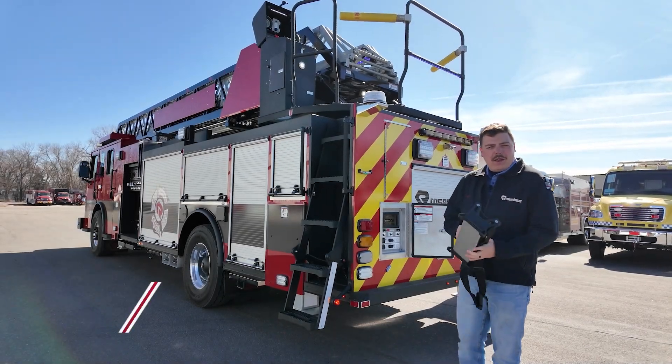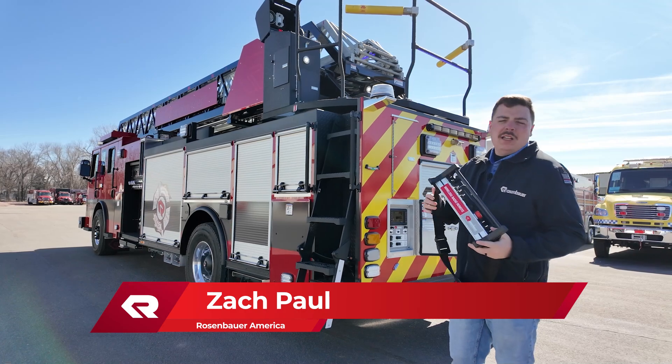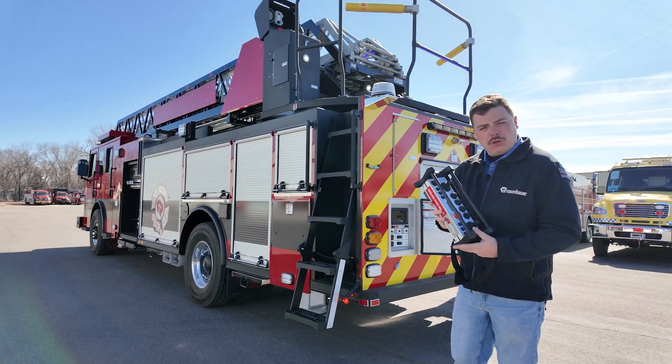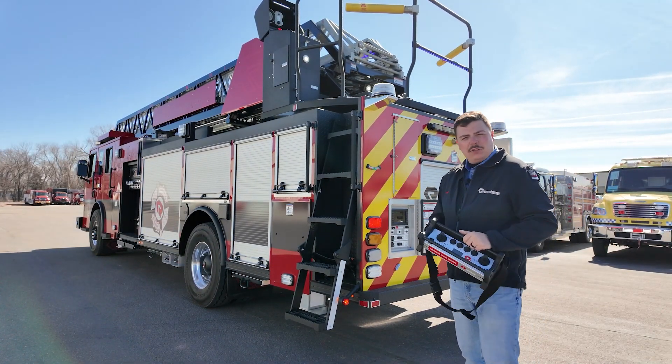Hey guys, Zach Paul here at Rosenblatt America with another quick hit. Today we're talking about our wireless radio remote control. This device allows you to control the entire outrigger system and the entire aerial system up to 300 feet away from the truck. It takes two AA batteries and it works specifically with your designed truck.